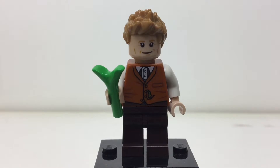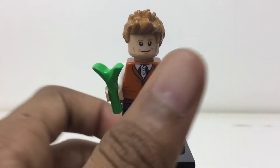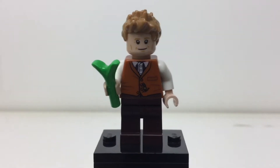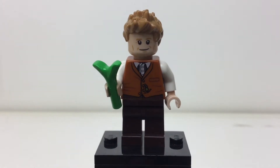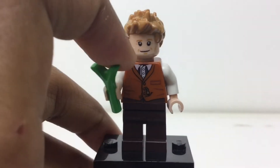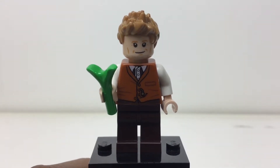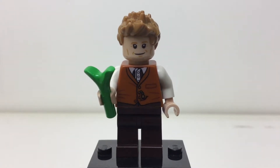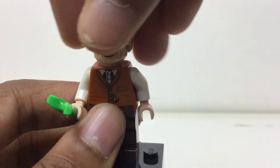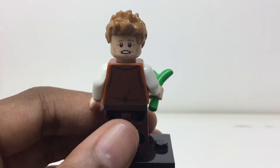Here is Newt Scamander — we just reviewed his case, so let's start with him. No leg printing, but that's fine and actually accurate. I like his torso printing pretty good. That hair piece is good, and so is the face print. He's holding what I thought was a leaf, but this is actually supposed to represent Pickett the Bowtruckle — that little thing that can unlock locks. I understand why they didn't do a whole new mold just to show Pickett. There's his first face, and on the back he has a more frightened face — maybe some of his creatures escaped the case.